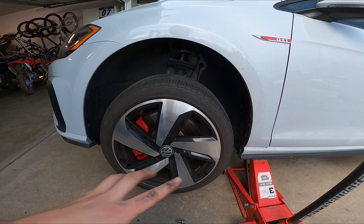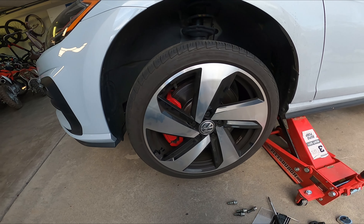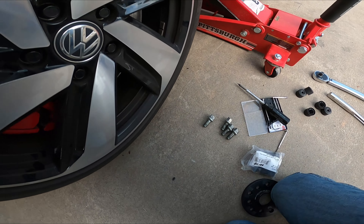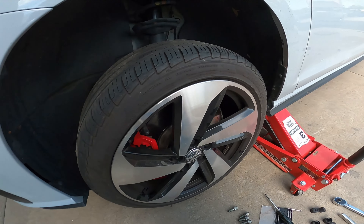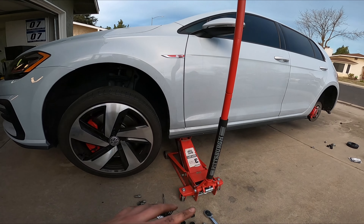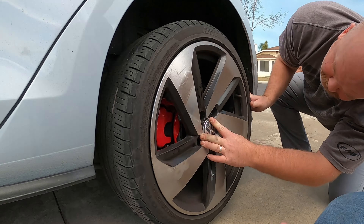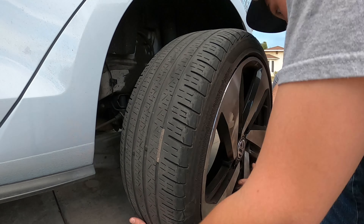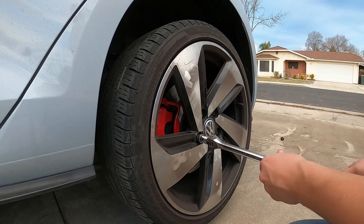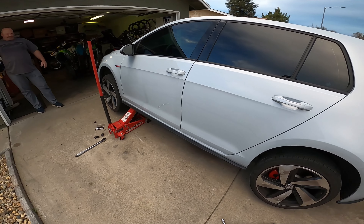We just got the rear tire and wheels swapped to the front. Definitely a two-person job to get the wheel on there, just because there are no studs on these German automobiles, so I had my dad help me. Now we're going to knock out the rear, time-lapse it, and do the other side too. I'm just going to torque these real quick so I don't forget — we're going to do it to 90 foot-pounds.